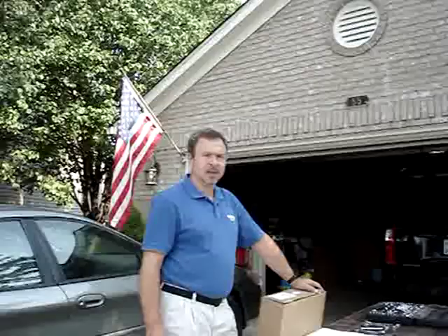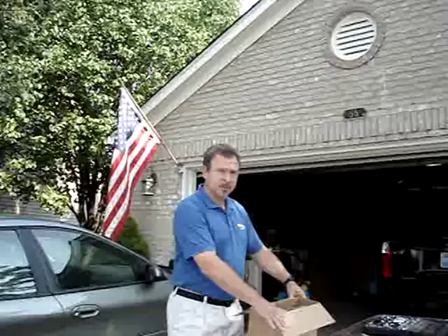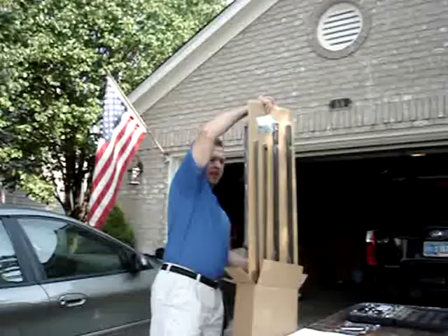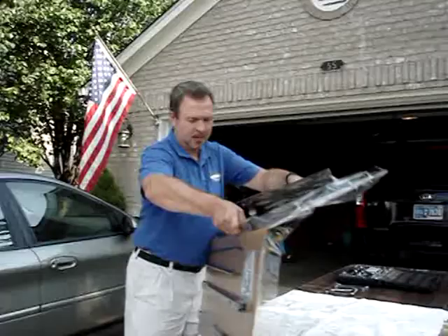This is Gary with the Original Tractor Cab, and today I'm going to install a sunshade on a Dixie Chopper Z1 zero turn mower. I've got a 30191 sunshade. Typically when I install a sunshade, I like to assemble the upper part first, then connect the receivers, finish by leveling it out, putting it on the mower, and testing it out afterwards.